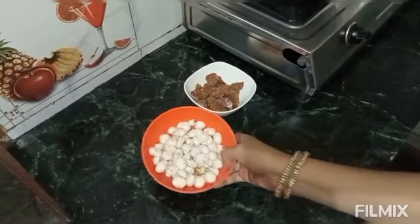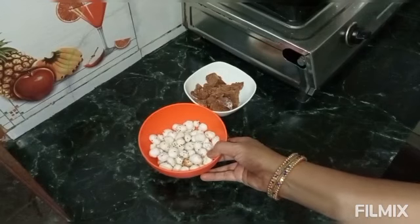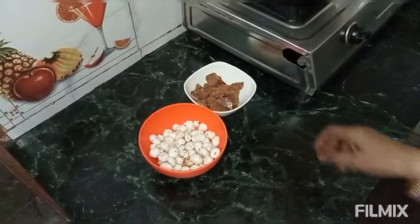Today we will make a sweet potato dish. We will dry roast it first.